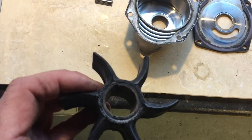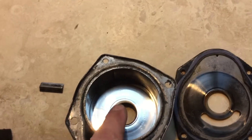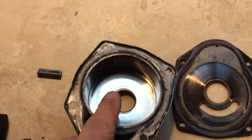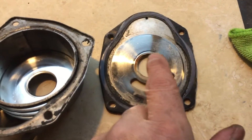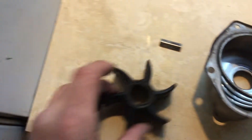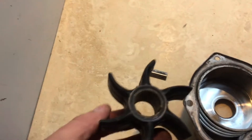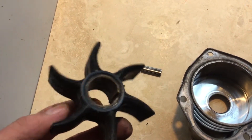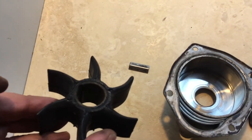If we look at the corresponding area in the housing you can see there's some wear — there's a bit of scoring there, and the same on the backing plate, you can see that we've got scoring. So obviously the boss here has been rubbing quite badly on the metal as it's rotated, and it has caused some wear to the housing and the backing plate.